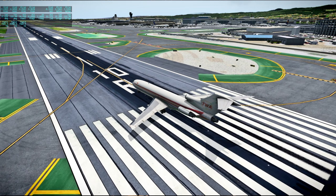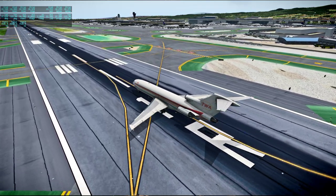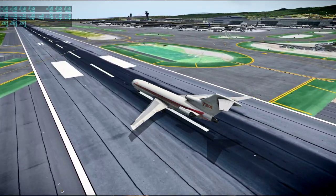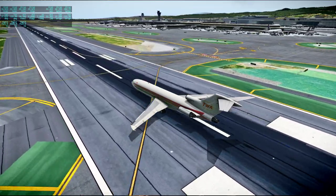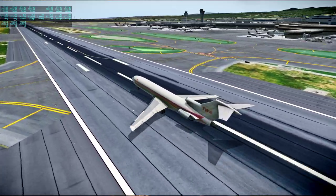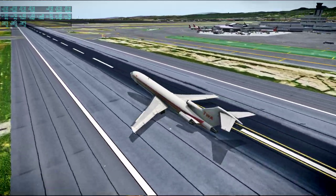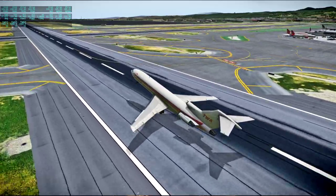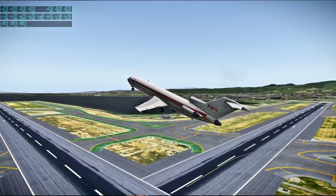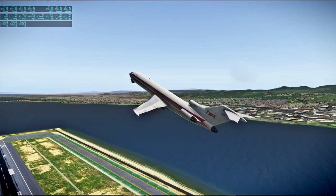I might want to turn it down a bit. Maybe it's not too bad — once we throttle down for cruise it'll be better. Oh, okay. It's rotating on its own — I'm not rotating. Well, I guess that's alright, as long as it's not indicative of other imbalances. It's a bit feisty. I'm pitch trimming down here.